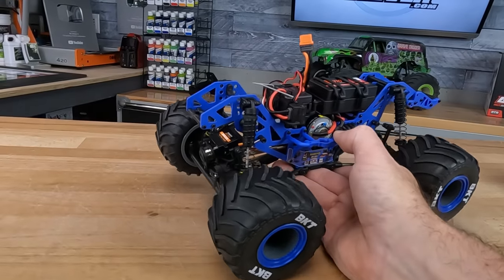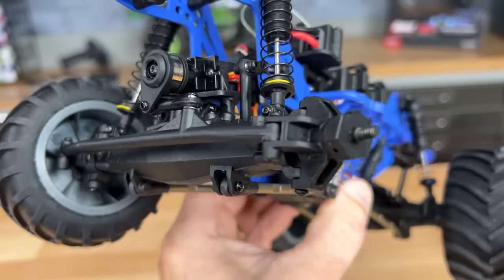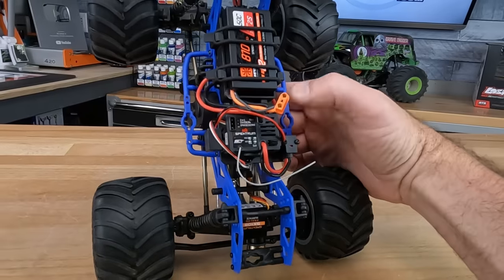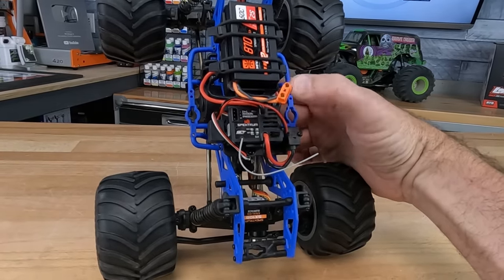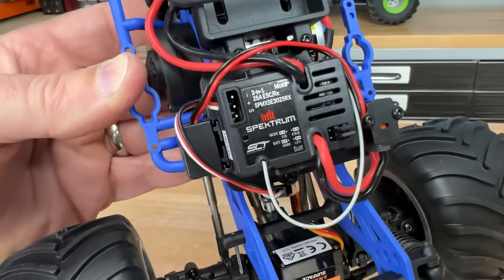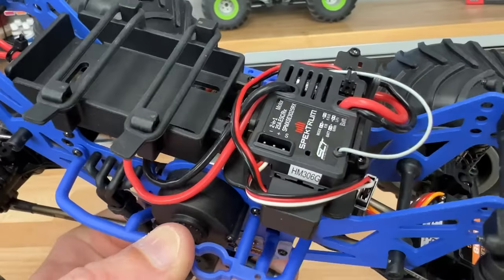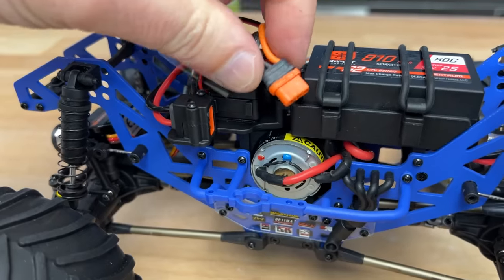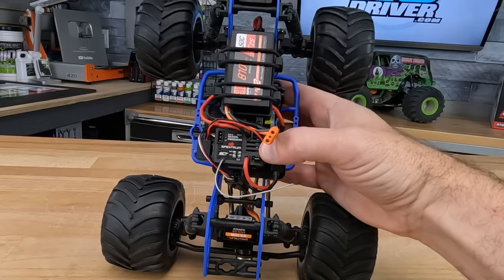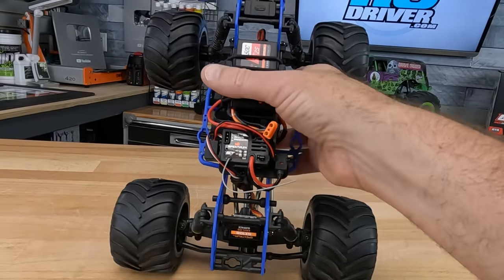For electronics, they've got the SX-108 servo up front with the newest servo saver that we saw on the mini drag car, and your standard steering links — composite steering links. For the speed controller, it's actually a two-in-one combo that serves as the receiver as well, nicely mounted to the top plate with the connector captured so it's stable once you plug the battery in. The speed controller is tunable — you can switch from LiPo to nickel metal hydride, and you can change the reversing feature for forward/brake/reverse or straight into reverse for tricks.